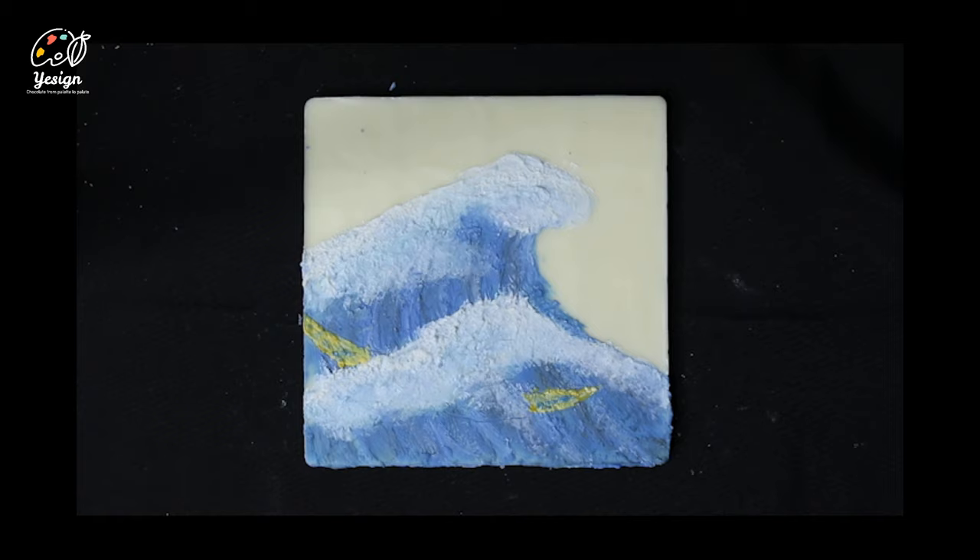Finally, clean up the edges of the canvas by scraping off the extra paint.